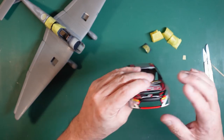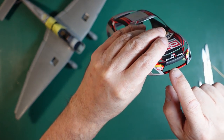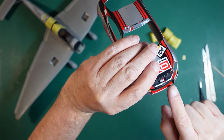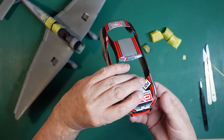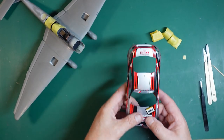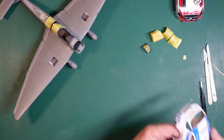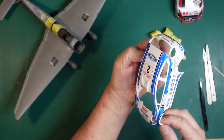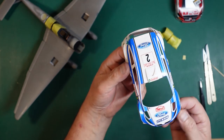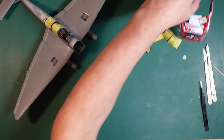Not all Tamiya car kits are this bad - some of them have Cartograf decals. But these are disgusting to use. On the front edge of this spoiler it's two pieces that overlap and I can feel a step - that's how thick they are. Whereas on the Belkits, there are decals overlapped everywhere and you can't even see it. It's just such a dream to work with compared to this.